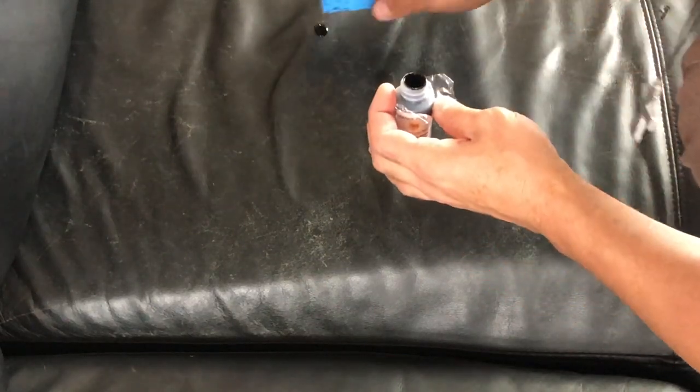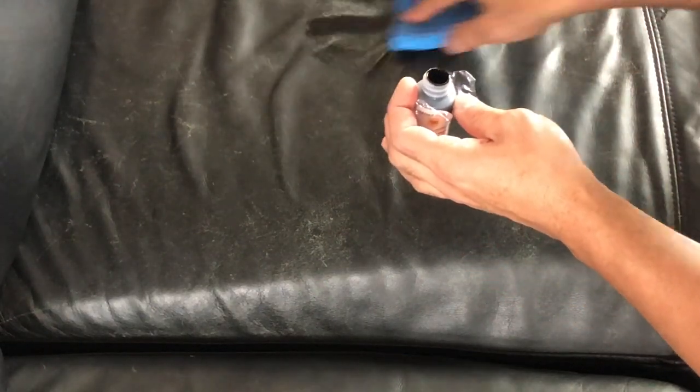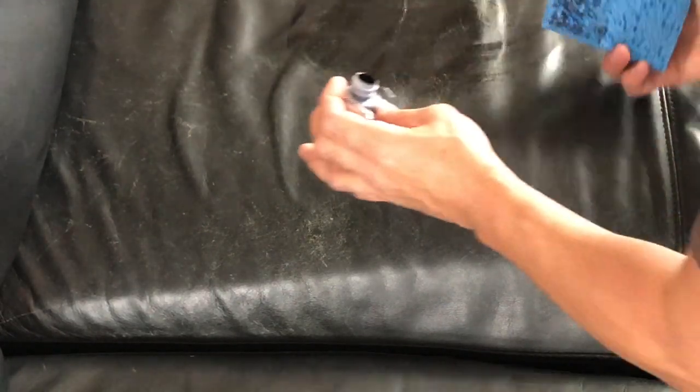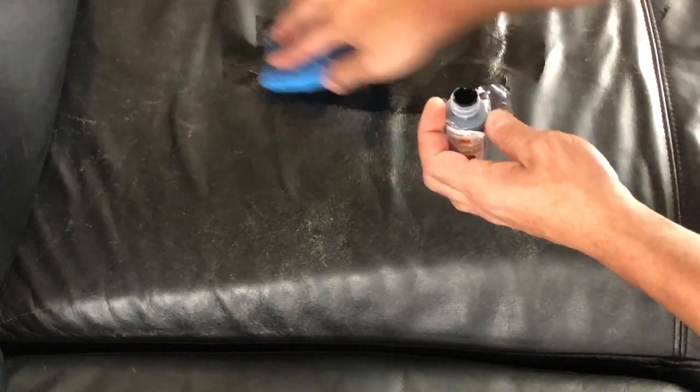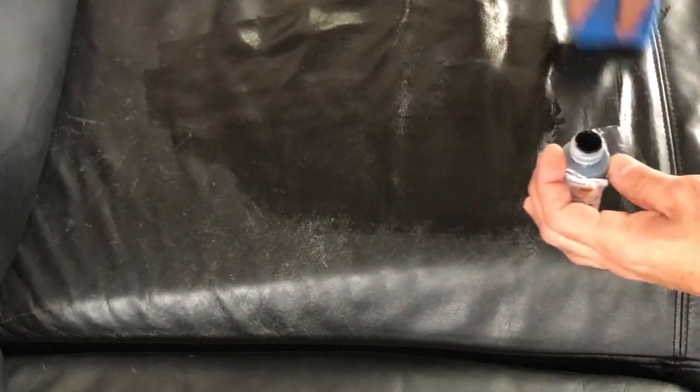Okay, so what it looks like is it fills in those cracks — but how's it gonna hold up? That's the question. I mean, so far it looks like you're just painting it. I'll probably stop at this borderline. If I could show you guys, you see where the stitching is right on the edge here — I'll probably stop right there to blend it in, because you don't want it to be noticeable.